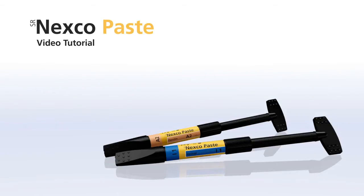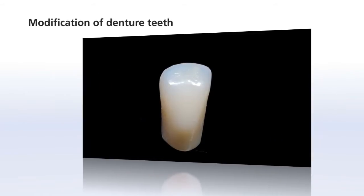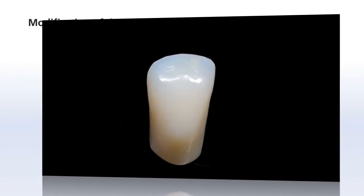Welcome to the SR-NEXCO video tutorials. This chapter shows you how to characterize and modify dentured teeth with SR-NEXCO.